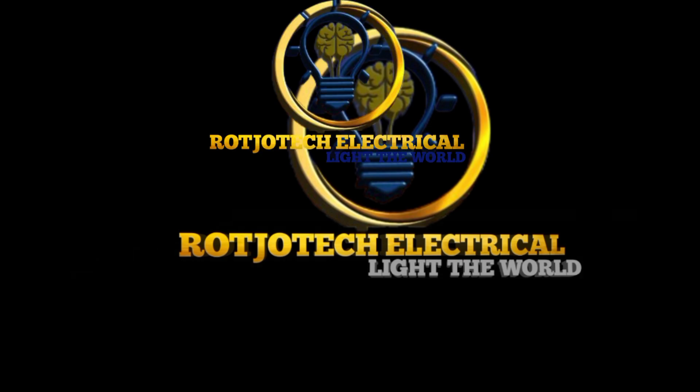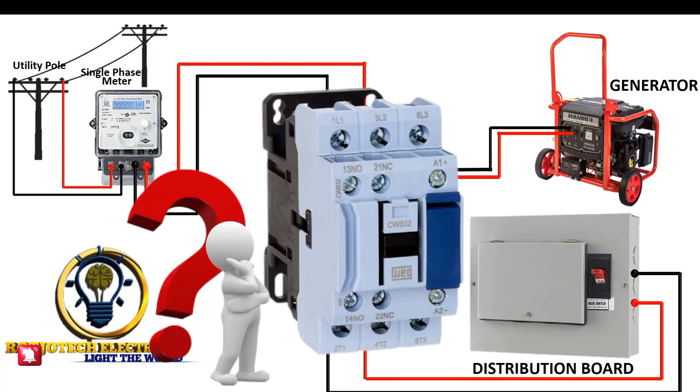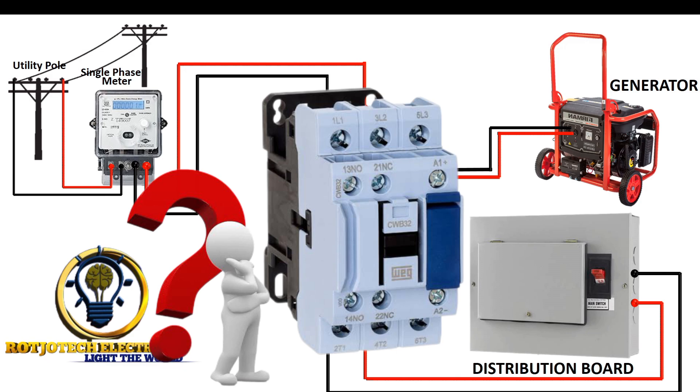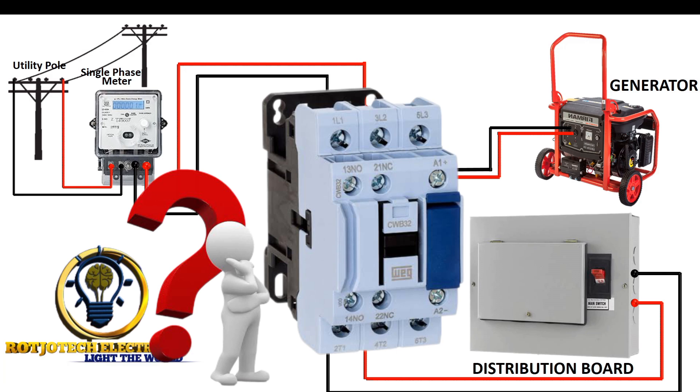Welcome to the Tech Challenge. Today we are going to talk about how you can use a contactor to build an automatic changeover switch. This video is going to be in two parts. Part one will be theory — showing you how the system works, showing you the logic and the secret behind it. The second part will show you the real-life practical where everything is put to use.